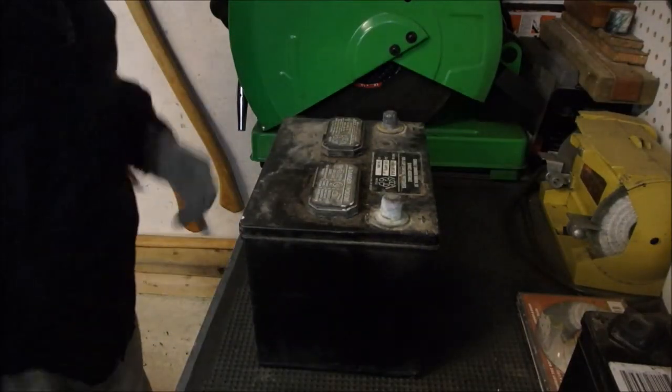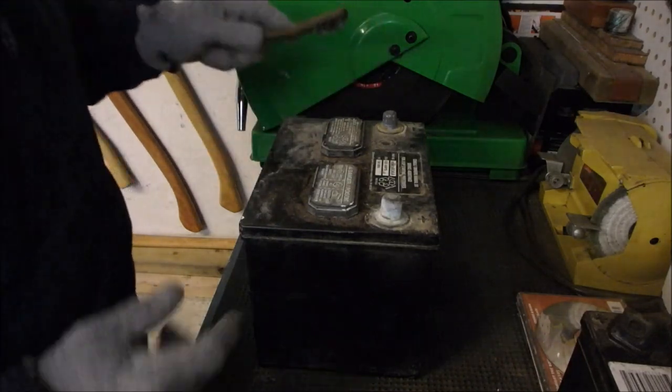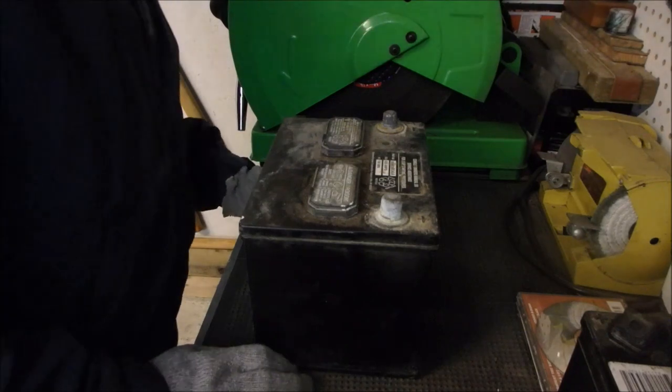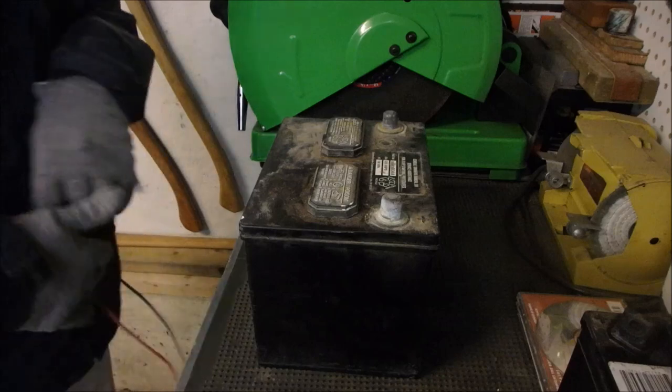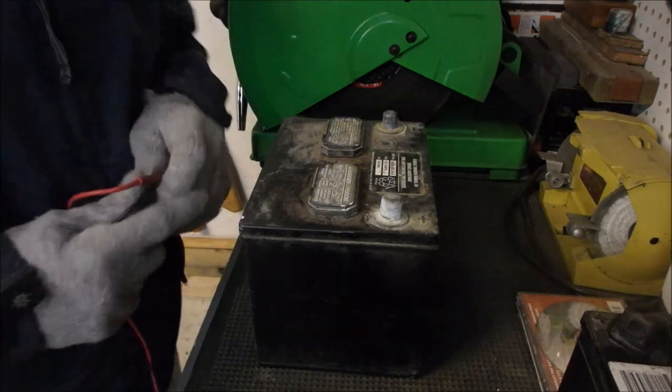Hi guys, Bruce here. I have to speak up because the heater's running right above my head. My nephew gave me this old battery. It's not in very good shape, but you just never know. It might be okay for boosting tractors and stuff once I get it charged up.